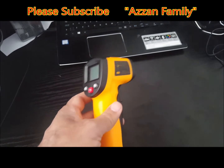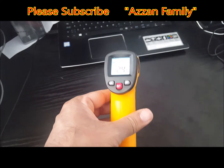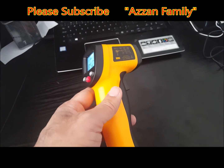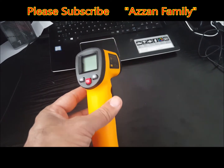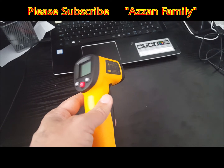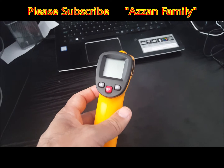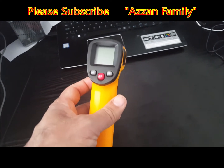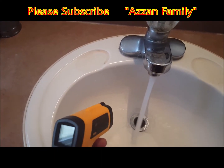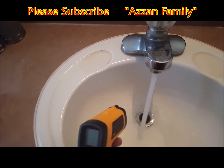This device measures surface temperature only. It is not suitable for measuring internal or hidden components, like moving mechanical parts or engine oil temperature inside an engine. Anything that is hidden or not directly accessible cannot be measured. It only gives you the surface temperature. Let me show you how to measure the temperature of water, for example.